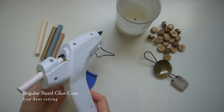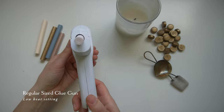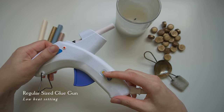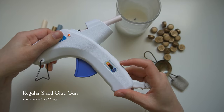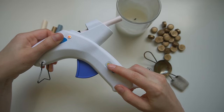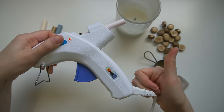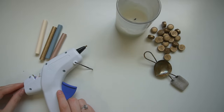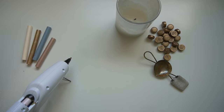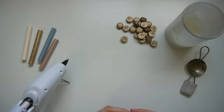The most popular method, and what I like to use when working on a client's piece, is a glue gun. You want a regular size glue gun, but the most important thing is that it has a low heat setting — or at least be marked as a low-setting gun — because you don't want your wax to get too hot. It can burn or get bubbly and cause problems. So those are the two main methods for making wax seals yourself.